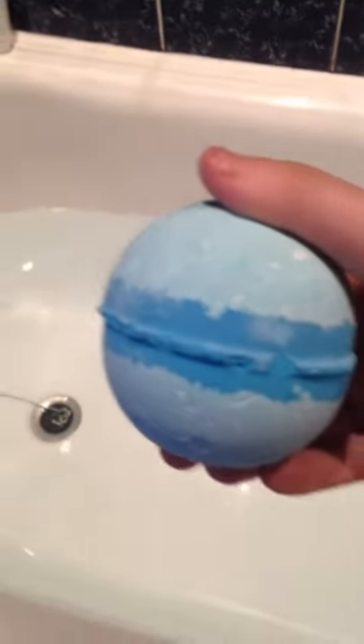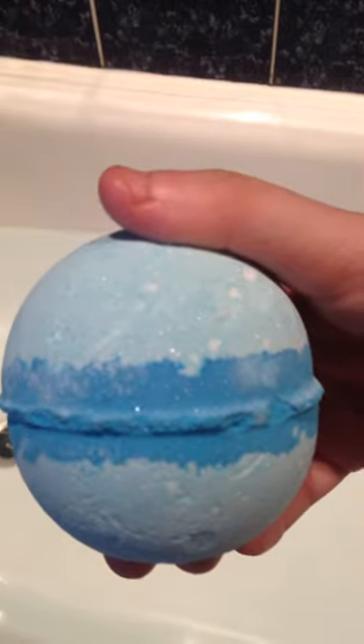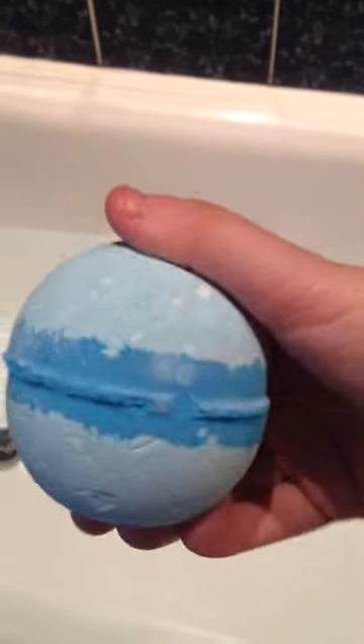Hey guys, so today I've got the frozen bath bomb. It is blue with a dark blue in the middle, and it is really glittery — yeah, all over my fingers. So let's just put it in and see what it does. I've actually had this one before. It's like so much foam for me — that is literally all foam. I love this one, it's so cool and funny.